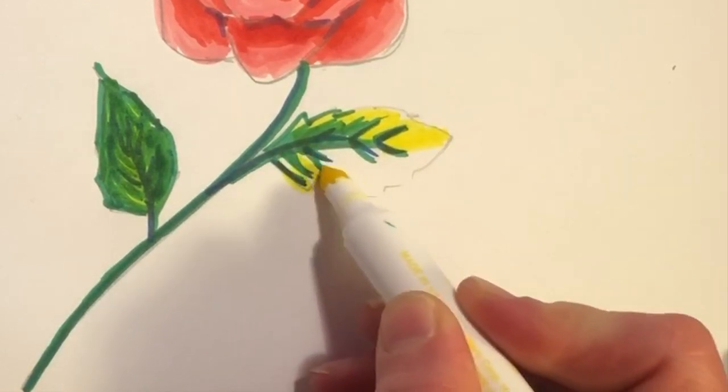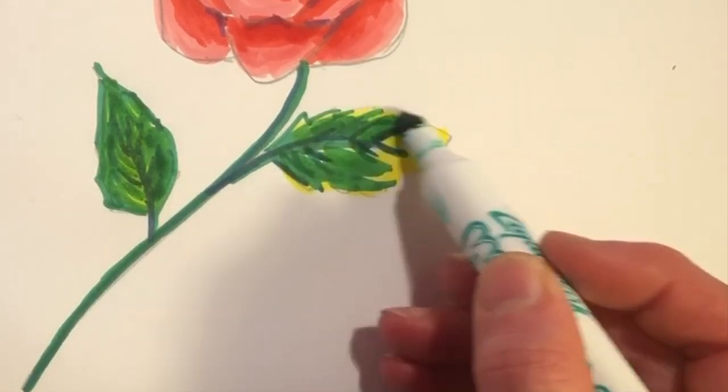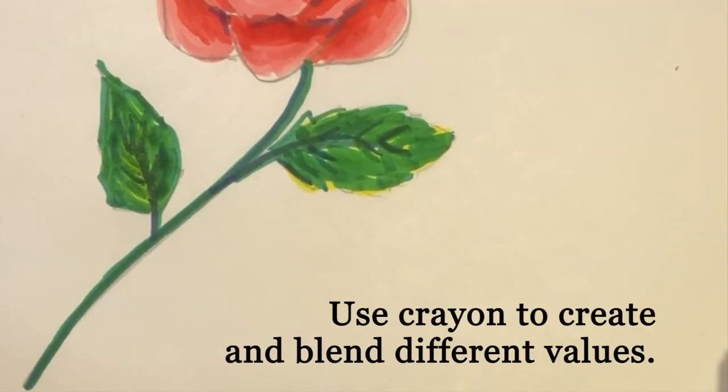I'm gonna just go back over with some crayon to finish.